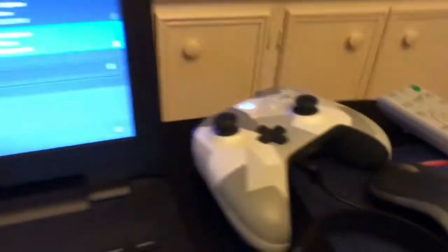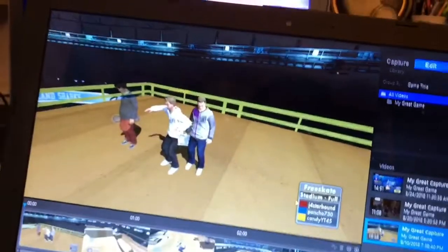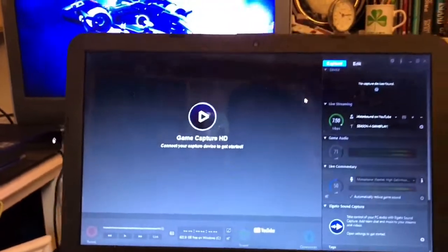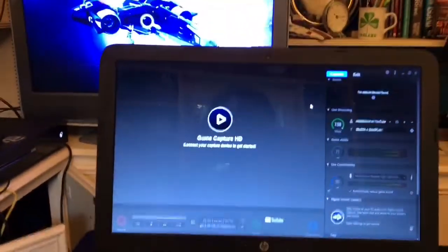Of course, got to have that saucy Xbox controller. And I just decided to open up Elgato — you can see my shadow — and it says I'm not hooked up because I don't have my Elgato hooked up.